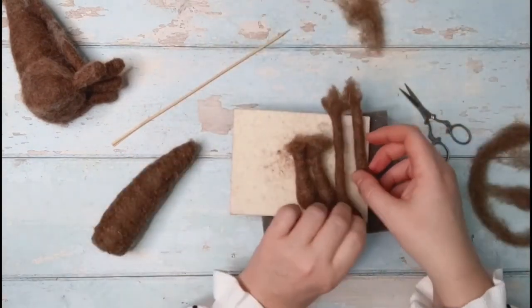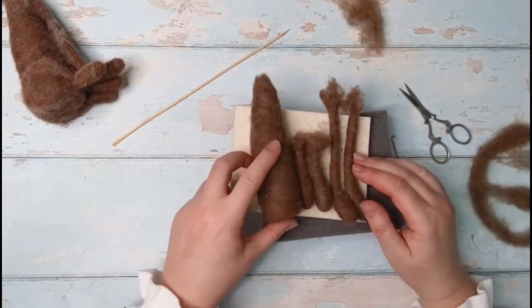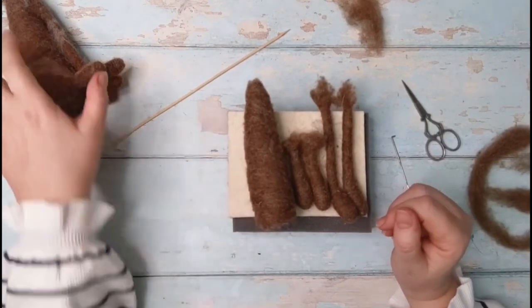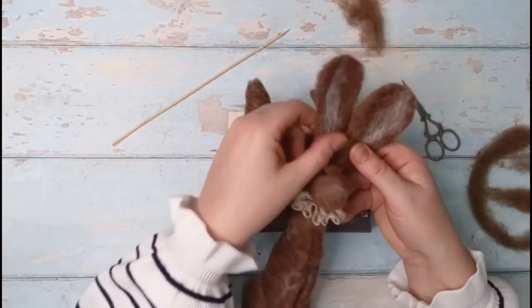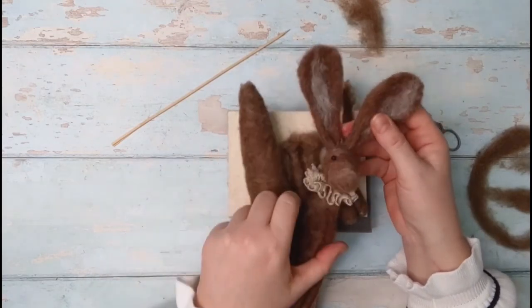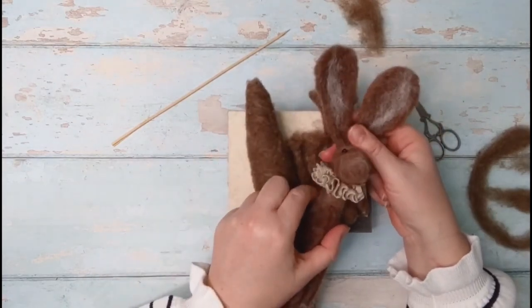Make sure you click on the video link at the end of this tutorial if you want to learn more about getting a really nice smooth finish — I have an excellent video tutorial for you. And don't forget to tune in to part three of the needle felted hare.